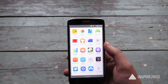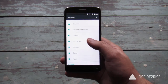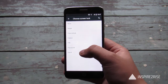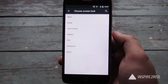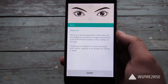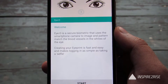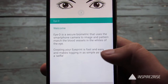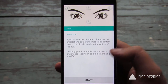Let us go to the settings, and after we go to the settings, you have to go to the lock screen option and set the screen lock to ID. Now it will say that the ID is a secure biometric that uses the smartphone camera to image and pattern match the blood vessels and the whites of the eye. It's easy and simple as taking a selfie, so we will just start it.